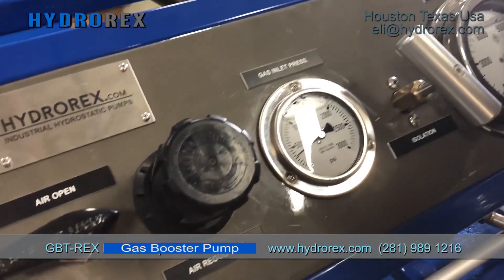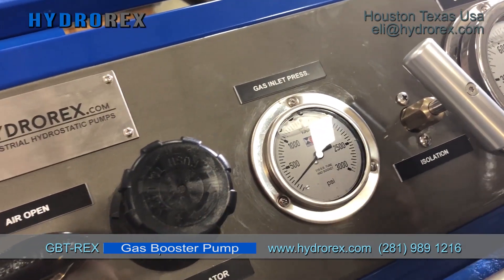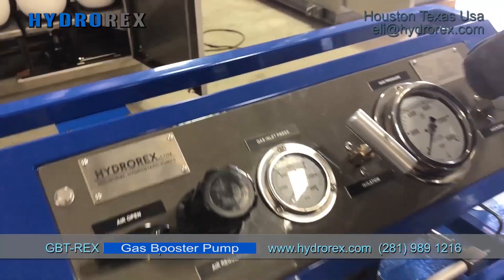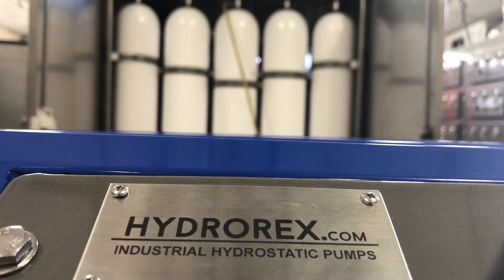We are done with our nitrogen charging accumulator. As you can see, it is nothing complicated — it is easy and safe with this portable gas booster unit. If you would like to have one of these units, go to www.hydrorex.com.